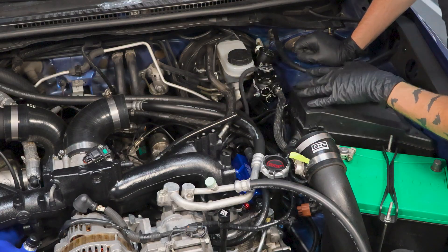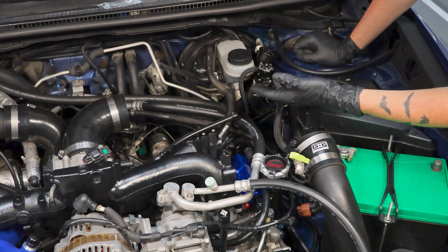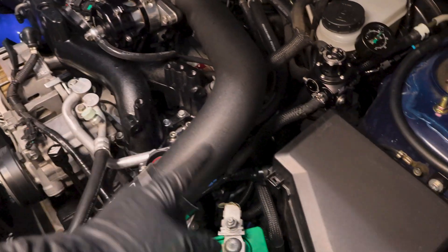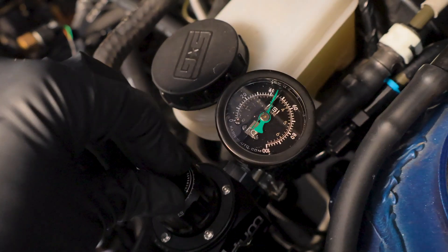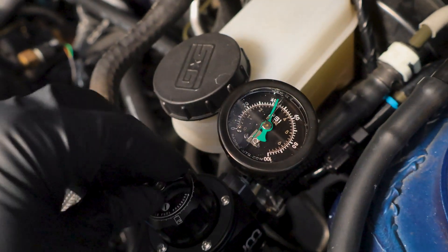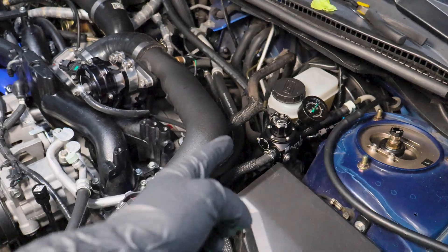Now before we go ahead and reinstall the rest of this — which is the charge pipe, the blow off valve, and everything else — I'm just going to go ahead and prime the car and make sure there are no leaks. She's running very good. Now we can adjust the fuel pressure — we have base fuel pressure set to around 43.5 PSI. And this thing is so cool — you can set the base fuel pressure to whatever you want it.